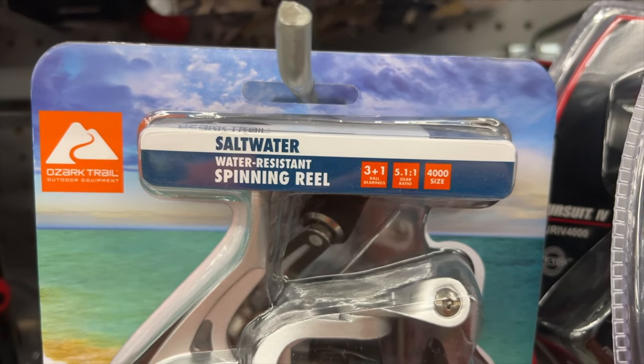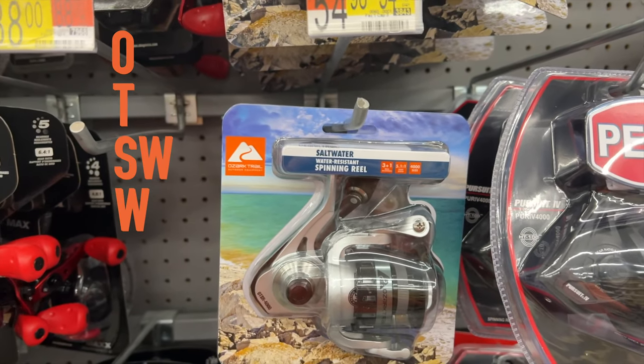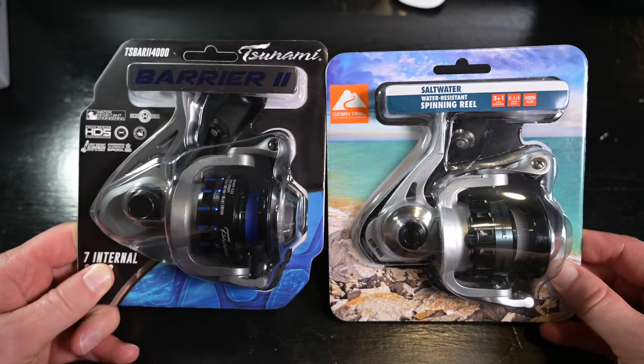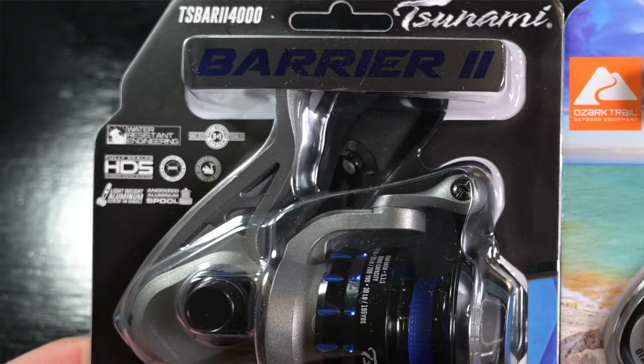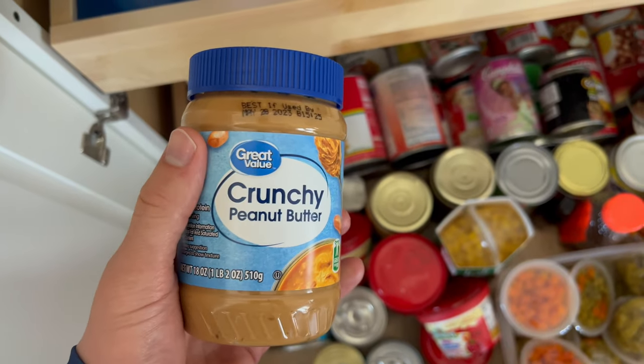Today, we're going to take a look at the Ozark Trail Saltwater Resistant Spinning Reel, or OTS-WW-RSR for short. For the rest of the video, it's just called the OT reel. They could have given this reel a really cool name, but literally spelling out what you're getting is another strategy, I guess. And it's very characteristic of buying anything at a store brand.